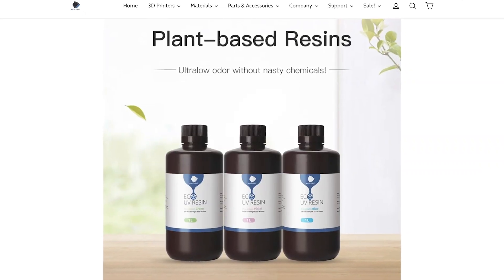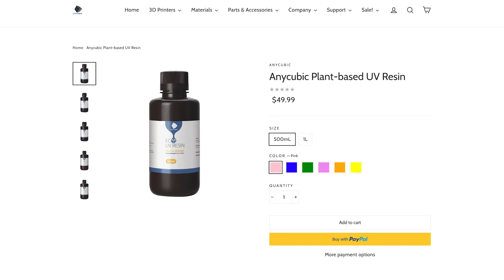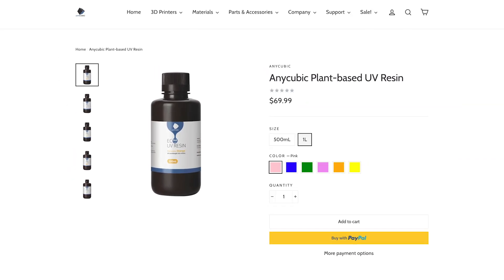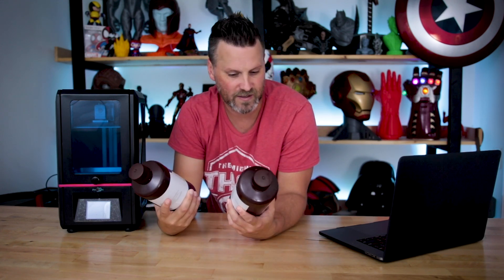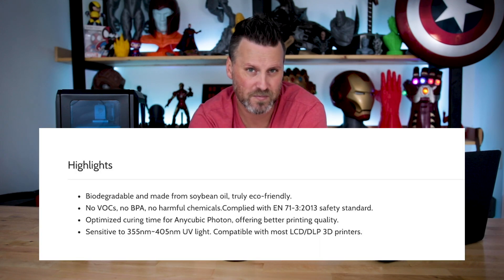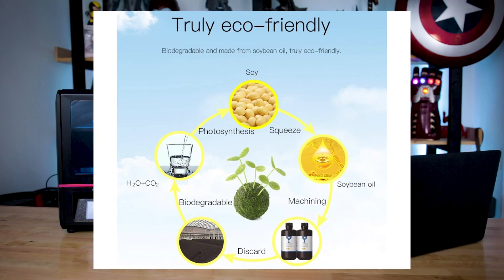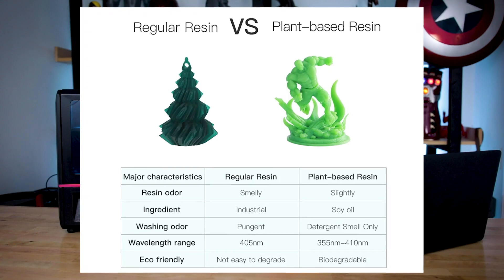As of right now, I believe this is only available on Anycubic's website. It should be available on Amazon in the next week or so. It's priced at $50 for a 500 milliliter bottle or $70 for a one liter bottle, which is what I'm working with here — a little bit more expensive than some of the other resins you might find online. But the results are very nice and it's supposed to have these eco, plant-based properties. I'll throw up something on screen from their website that lists off some of those properties — I'm no scientist, I just like printing fun things and showing it off with you guys.